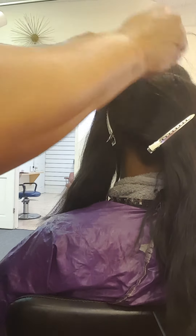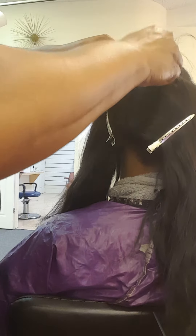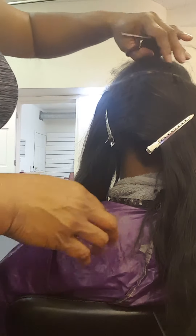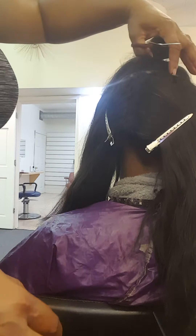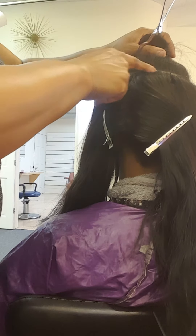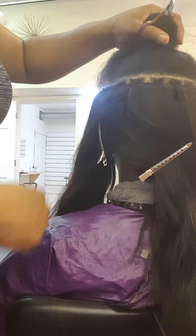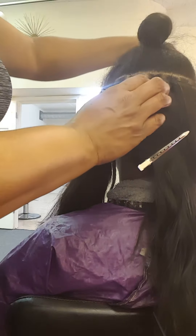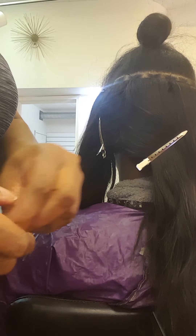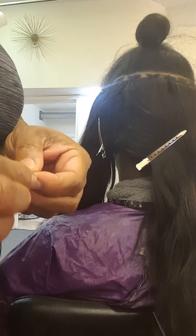I'll tie that off and trim it. Now this part of the base of the tracks that you can see — normally what I would do is add new hair to that so you couldn't see any of the individual braids. But this time I'm not, so I'm just going to move to the edge and do the edge.